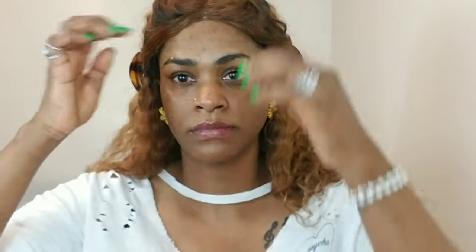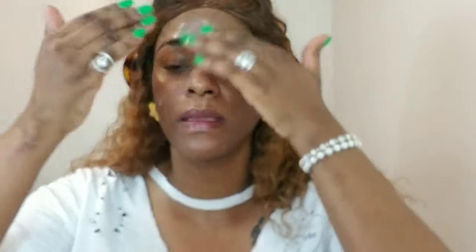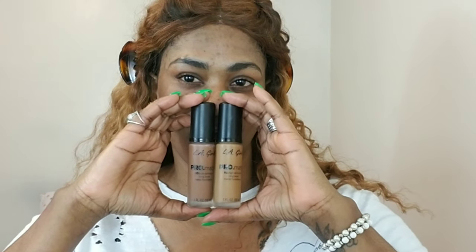Hey guys, I'm Rachel and today we are doing a smoky eye — I've never done a smoky eye on my channel before. As usual, I'm going to prime my face and I'm using the NYX Control Drop primer. I love to prime my face, it's a must — it creates a really nice base for my foundation on top.